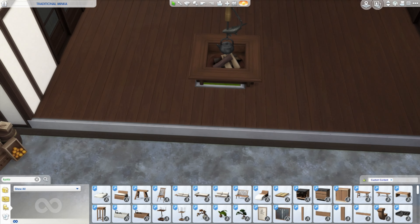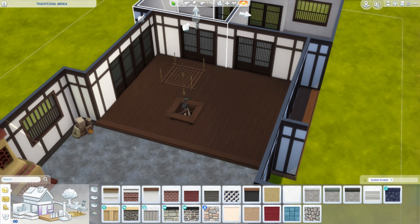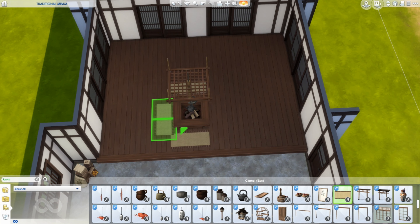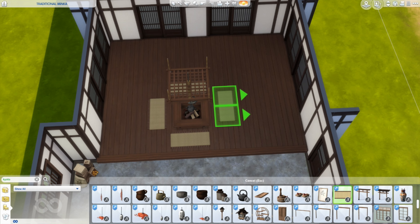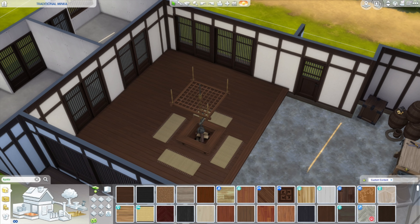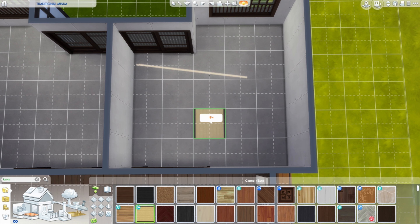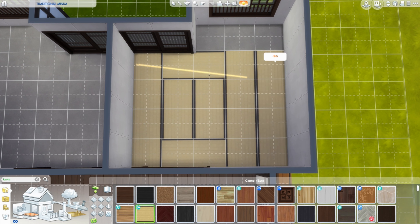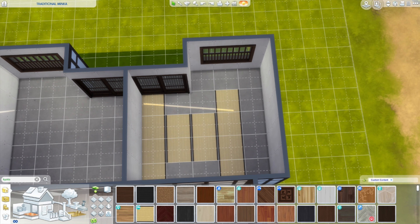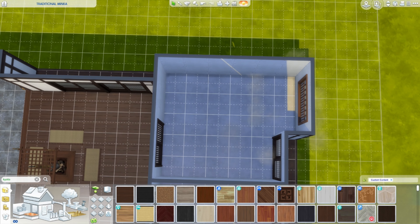The layout of the traditional minka consists of three main parts. There is the doma, whose floor is of packed earth or stone — it's on the same level as the ground outside. It's the space where you would leave your shoes on. In the case of the traditional minka, it's where you would do chores or there would be work spaces, and there also would have been a kitchen. This would have been the warmest space in the house in winter and the coolest in summer. It was not uncommon for people to sleep on top of straw in their doma, up into the 20th century.